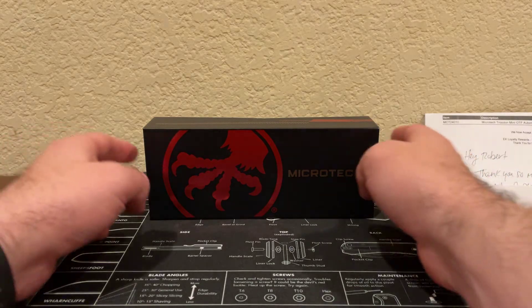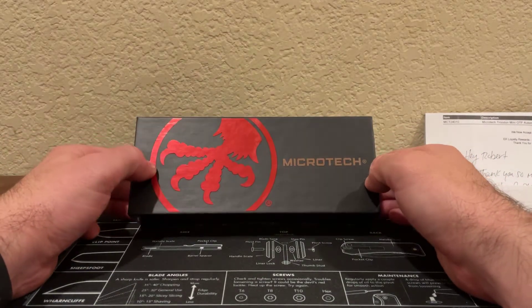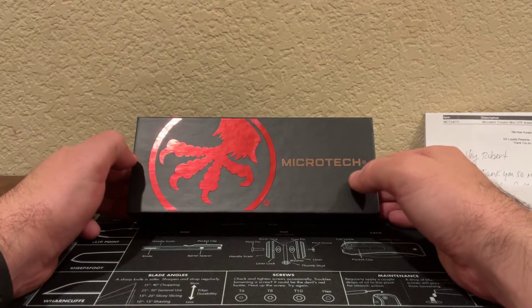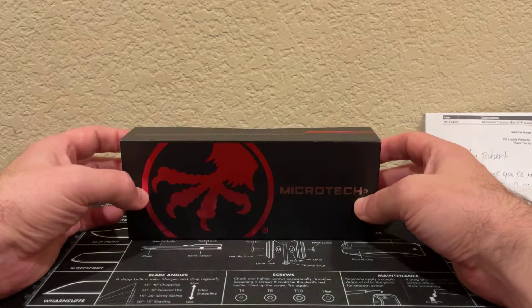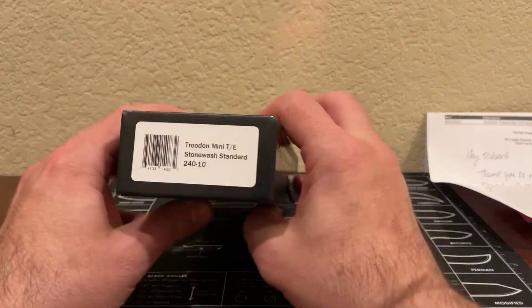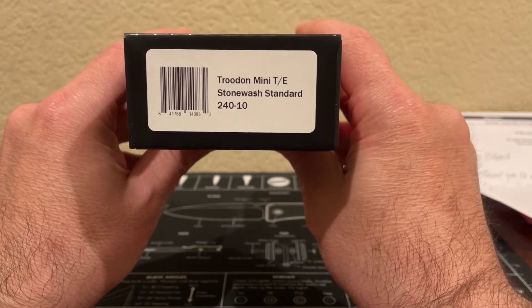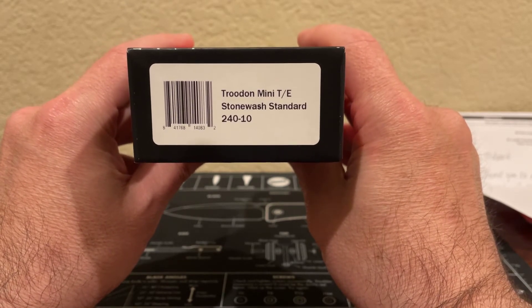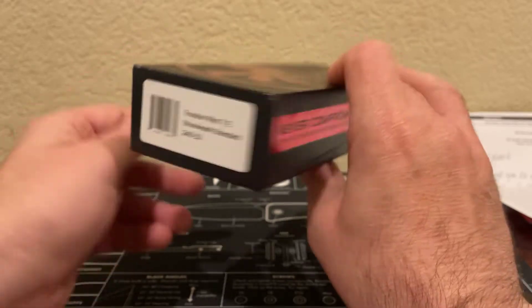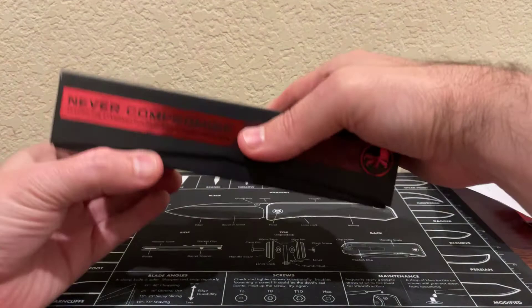Big shout out to E-Knives. If you have a chance, they're really reasonable and competitive in their prices, so I would definitely recommend at least checking them out. Without further ado, let's take a look at the Mini Troodon — Microtech Tonto edge, stonewash standard blade. Let's open this guy up.